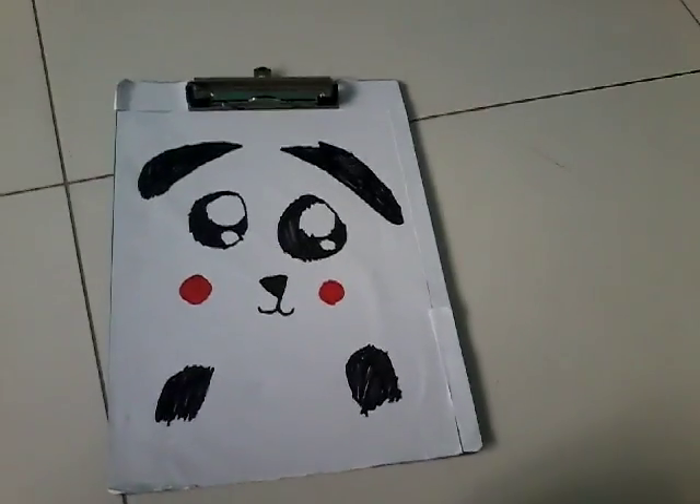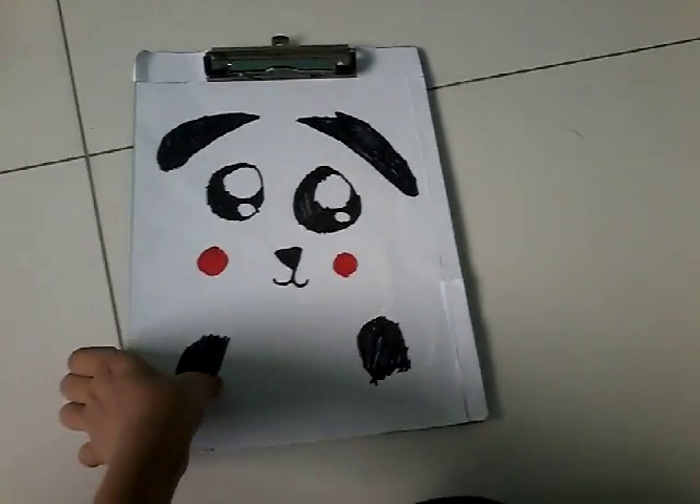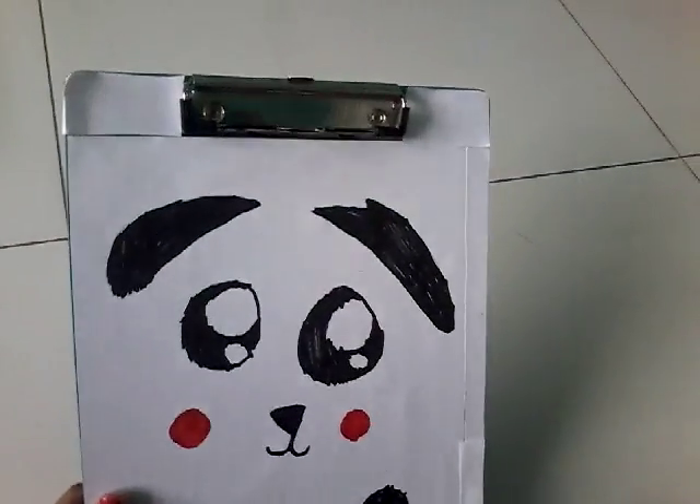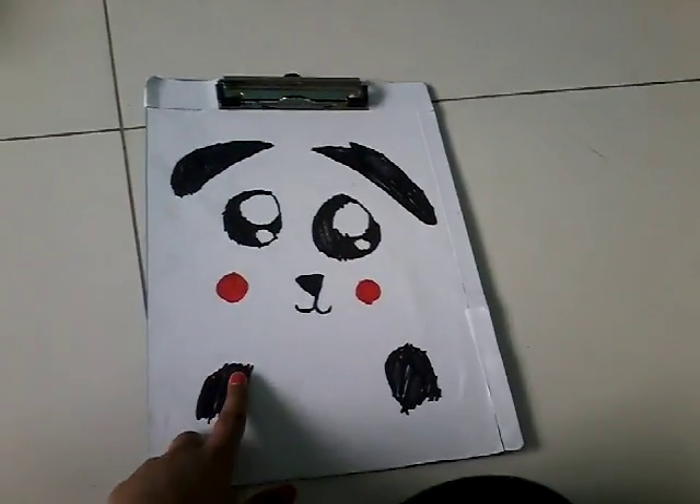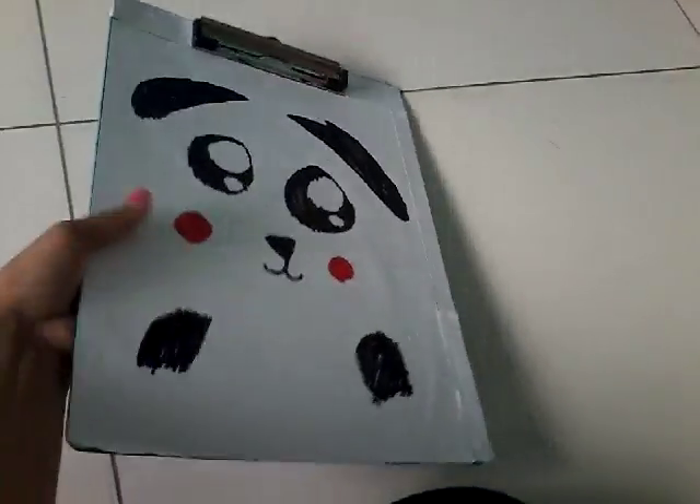I'm a little bit excited — I have so many pandas, so let's go! The first thing I DIYed is this very adorable and cute clipboard. I just placed white paper and drew a panda on it. I thought it was super cute, so yeah, it's really adorable and I love it.